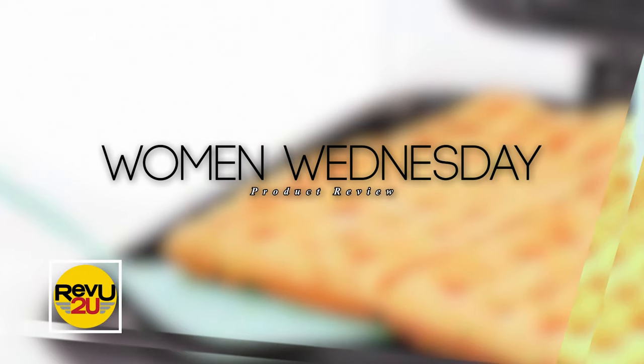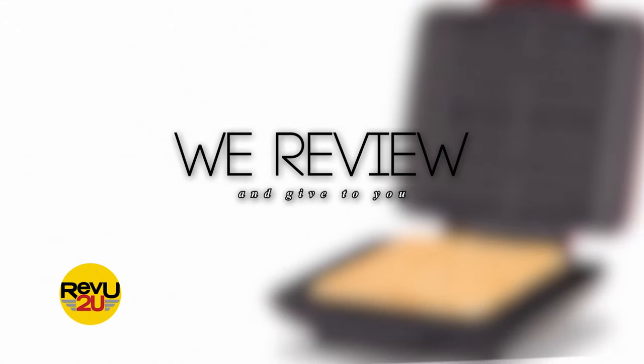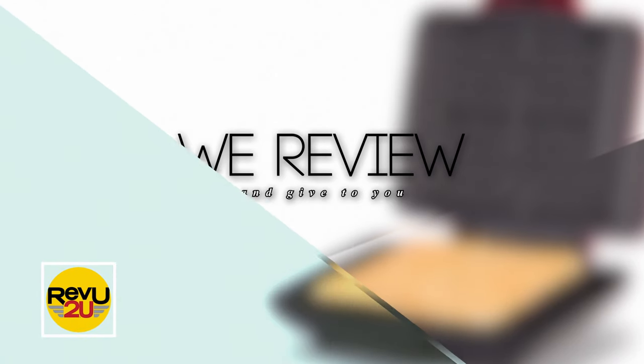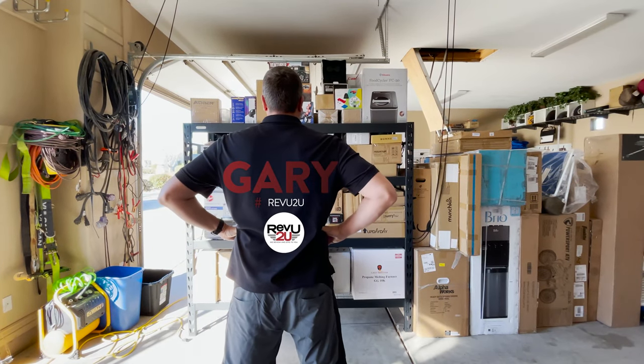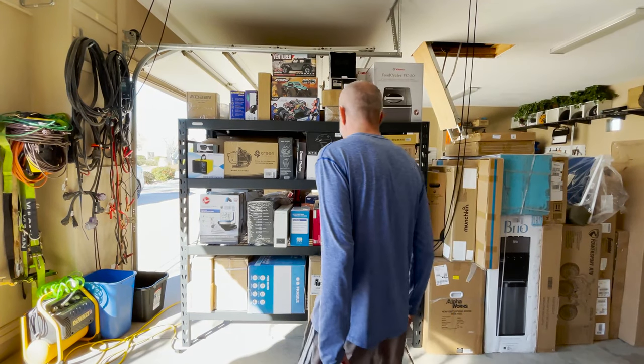They're so versatile — breakfast, lunch, dinner, dessert, savory or sweet. What are we talking about this week? Any ideas on what we've got here? Keep watching and we'll let you know.